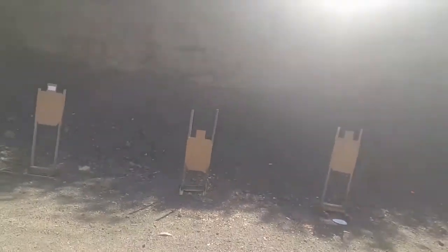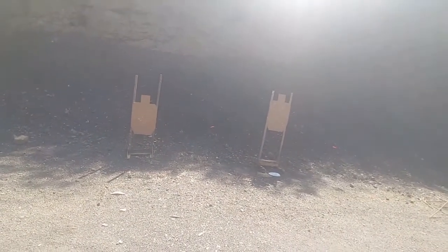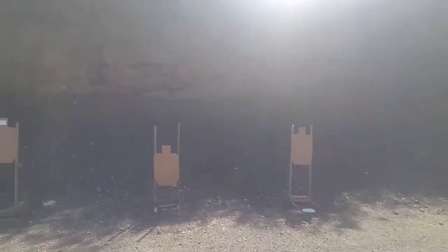So there you go — that's the BFM drill: Bill, Fast, Mozambique from 7 yards. Again, with your handgun the goal is 11 seconds, and I did it with the AR in 7.80 seconds. Give it a run, check it out. Thanks for watching.